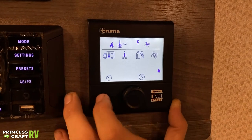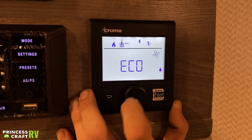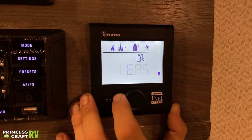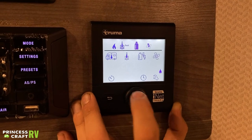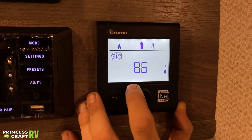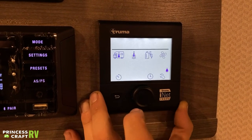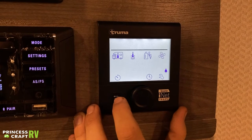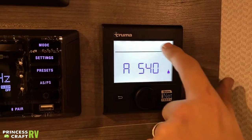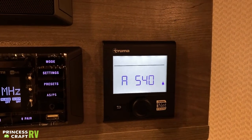Before you get into the settings and start messing with things, it's definitely my recommendation that you educate yourself with that service manual and make sure you're doing everything correctly. Once we go back to the screen saver and nothing is displayed in that top area, that means everything is off and you're in standby mode.